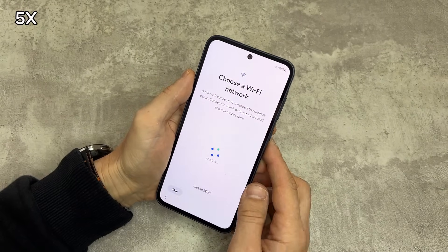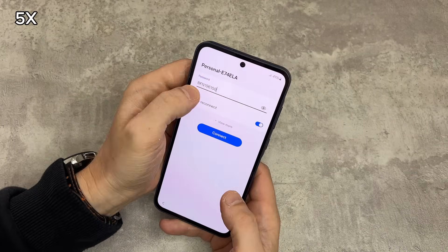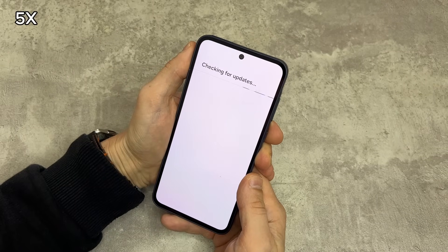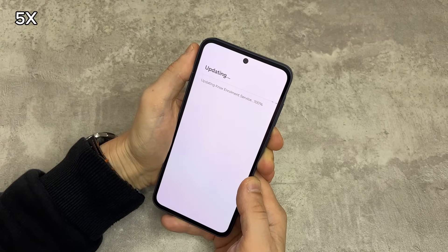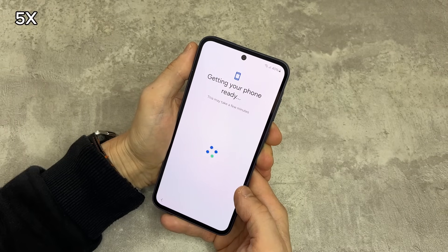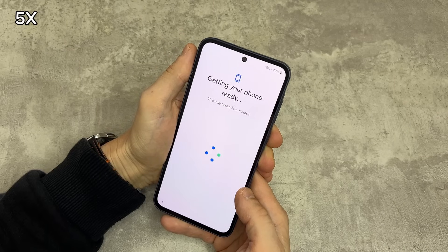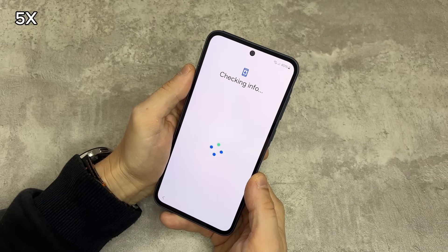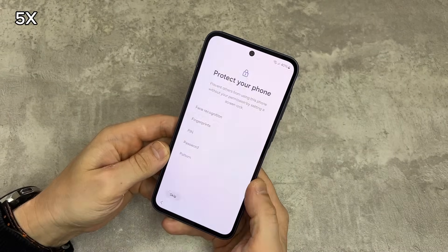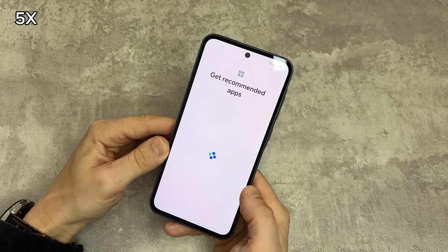When the phone is back on the welcome screen for the second time, set it up again — but this time, skip logging into a Google or Samsung account. For the Samsung login, you can skip by pressing 'forgot password,' and under that there will be an option to set up later. They really want you to log into a Samsung account, but keep setting up and you will be on the home screen again.